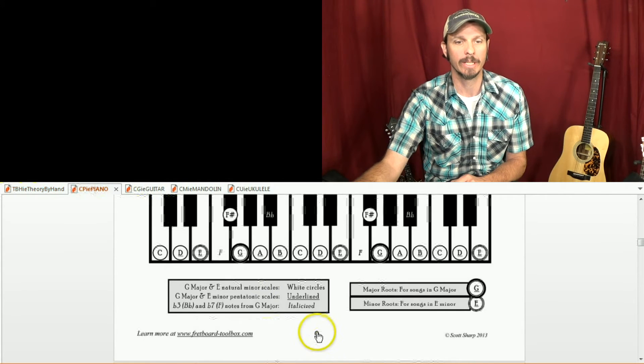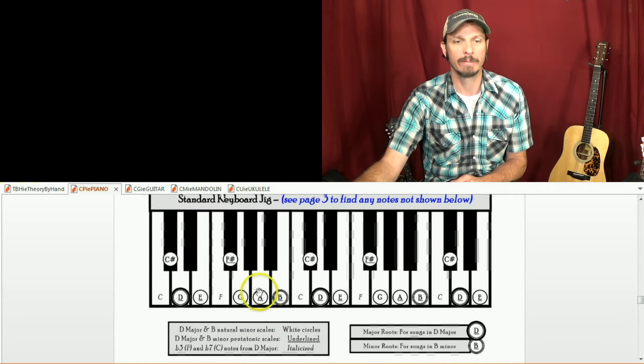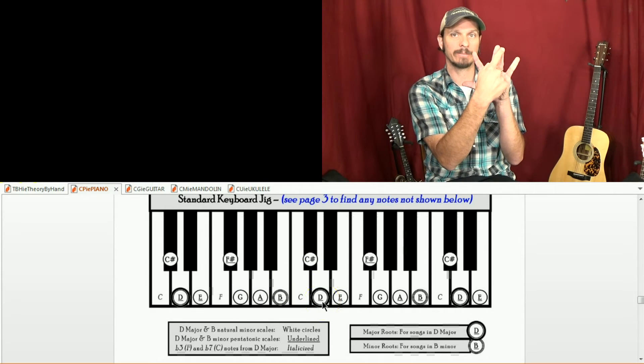On a piano, the key of D: whole step, whole step, half step, whole, whole, whole, half. It's always whole, whole, half, whole, whole, whole, half.